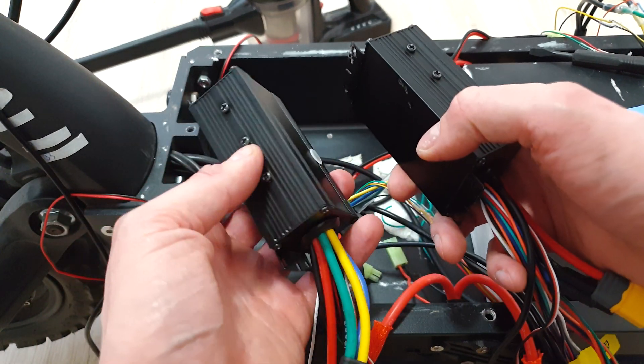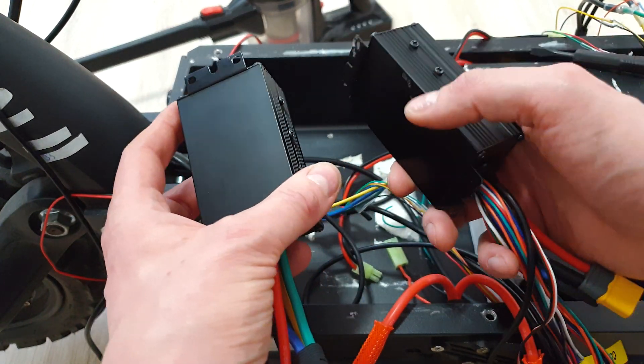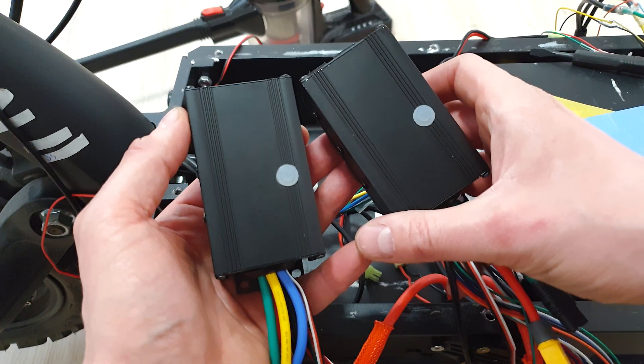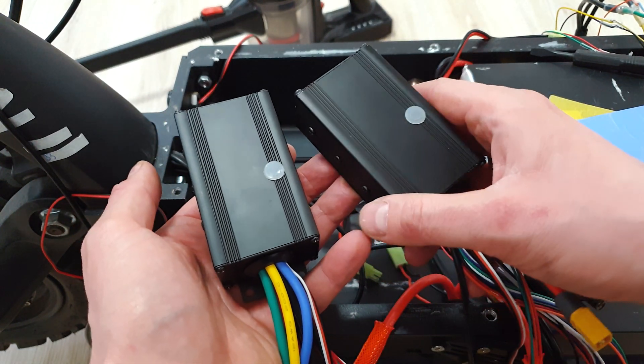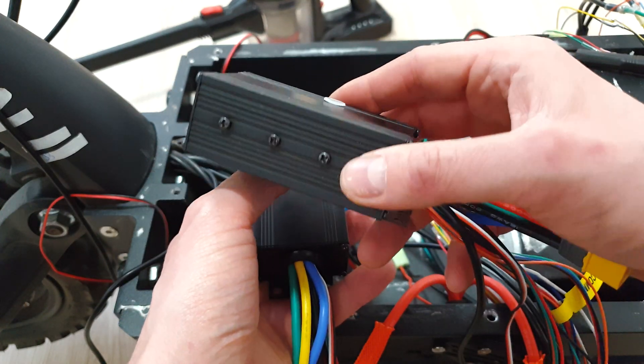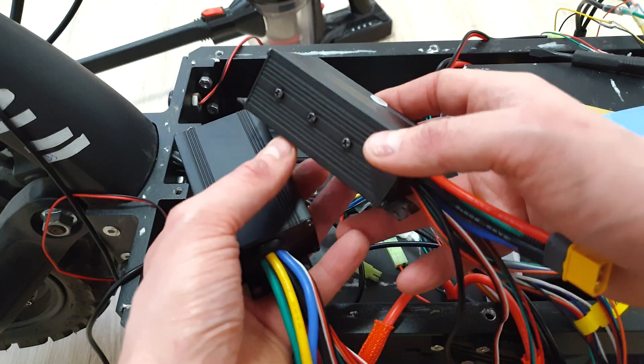Hi bros. In today's episode I will show you how to secure properly powerful controllers in your e-scooter. These are small but powerful FlipSky 75100. The manufacturer says that one controller can handle even 100 amps, which is a lot compared to its size.